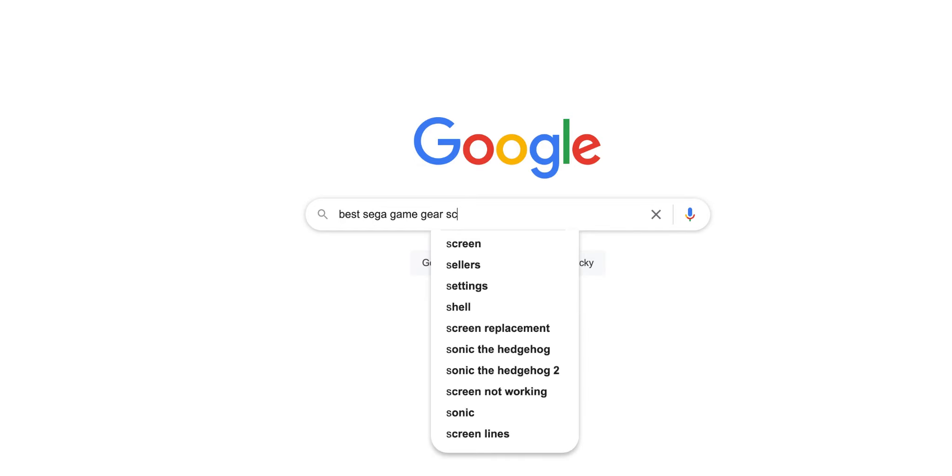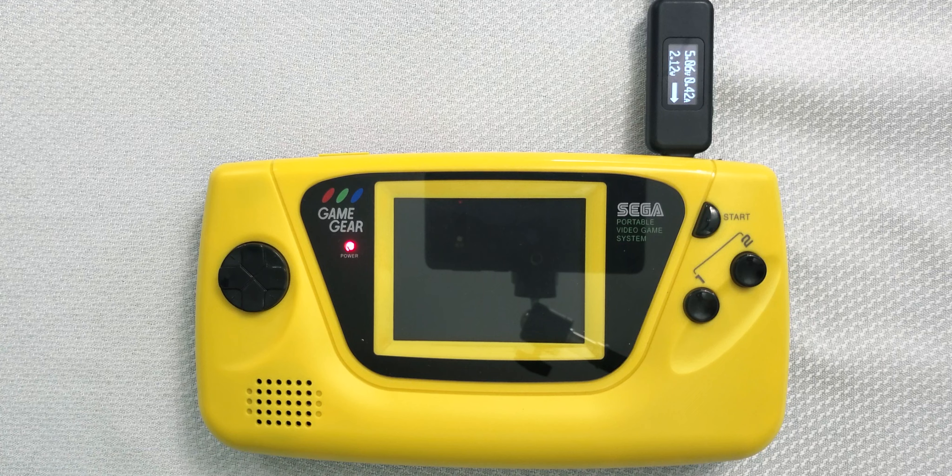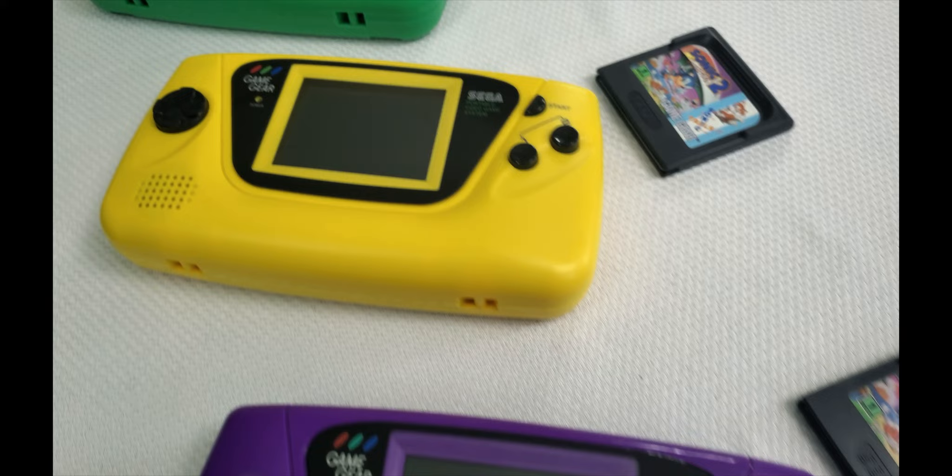If you're like me, you're probably wondering which of these aftermarket Game Gear screens are the best. We're going to be evaluating the McWill, Benven, as well as the Magic and Clean screen for this video. We're going to be testing their power consumption, screen brightness, ease of installation, and how long they play using a real-world example. These Game Gears are all single ASIC VA-1 models, recapped with the exact same capacitors and using the exact same game.